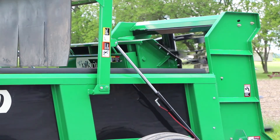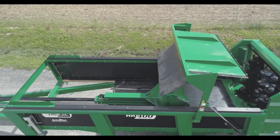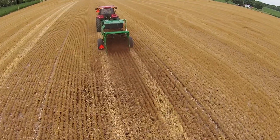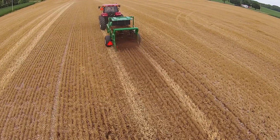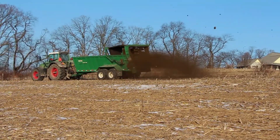HydroRAM technology is so dependable that we use it with our horizontal beaters, vertical beaters, and even the new compost and poultry litter attachment. The PickRite HydroRAM series spreaders come in a range of sizes including the HR250, HR400, HR550, and HR880.